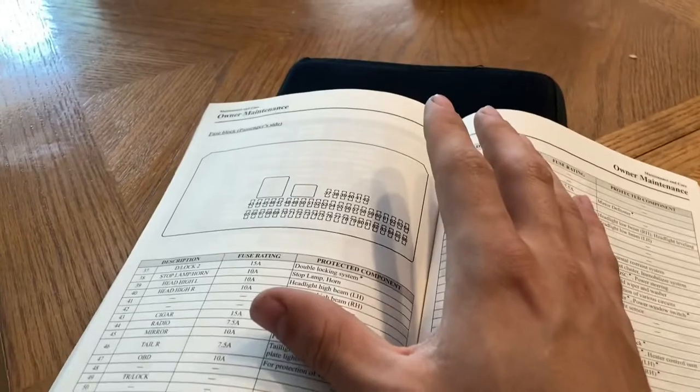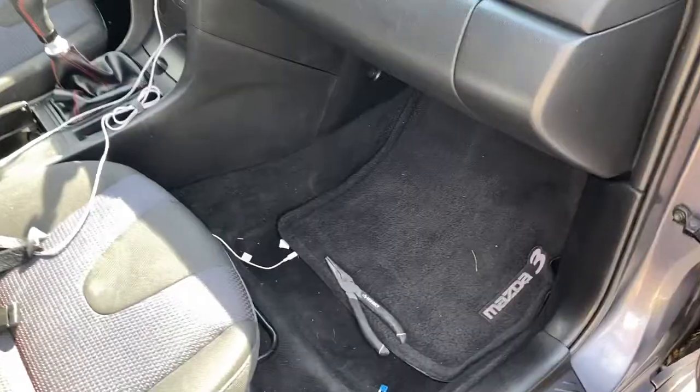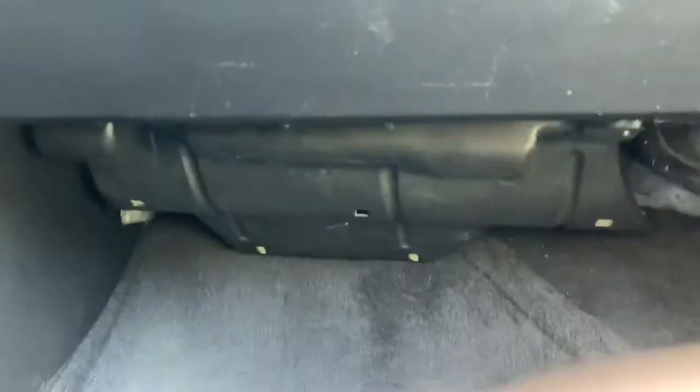Now the fuse block will be different in every car. Just kind of look up online where your passenger side fuse block is and it should tell you where it is. For mine, it's under my passenger side dash.